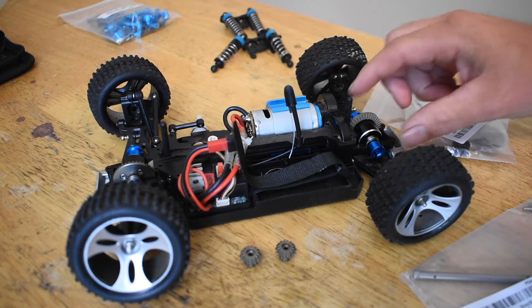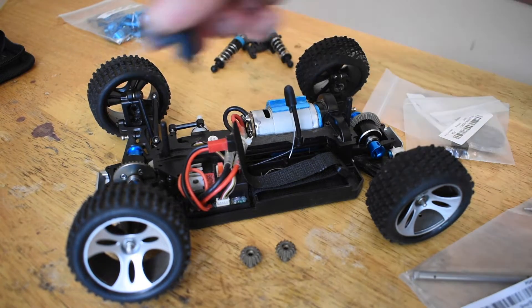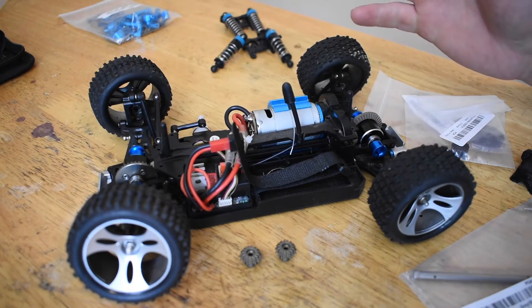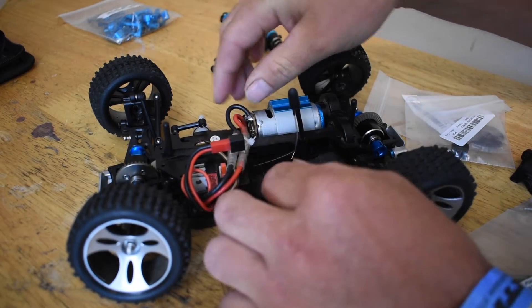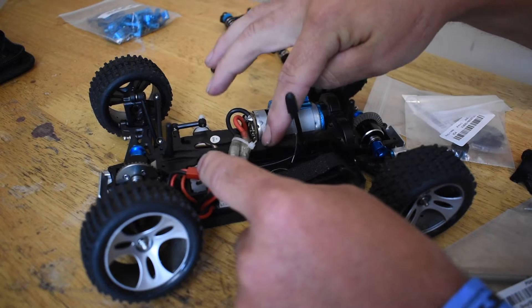In the last video, I took off the differential cases on the front and the rear. You have to take the screws out of this cover here — that's already done. All we have to do next is cut this little zip tie right here that is connecting the wires to this drive shaft cover.